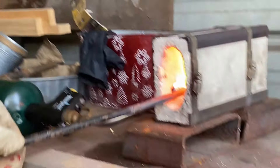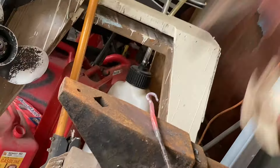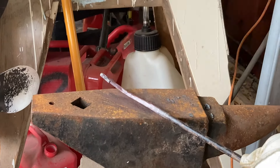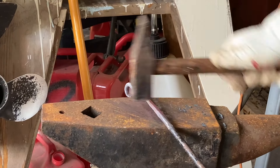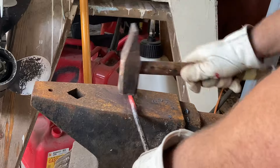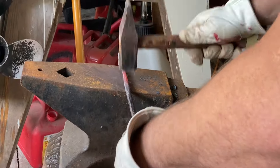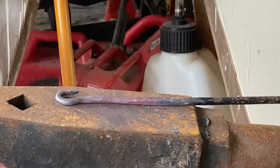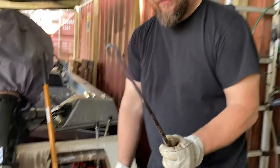I'll probably end up fine-tuning that a little bit once I get it close to finished. Now that I've made the hook, I can get it further into the bricks and continue to lengthen it out a little bit. Then start rounding it off again. Now that I've got it about where I want it — nice and flat — that's about what I want.